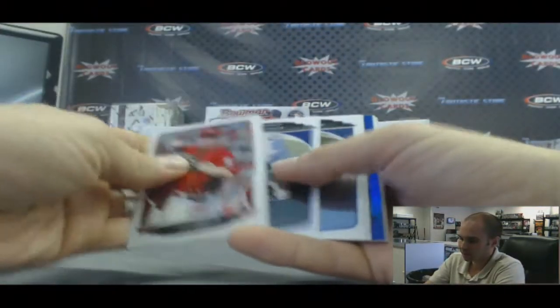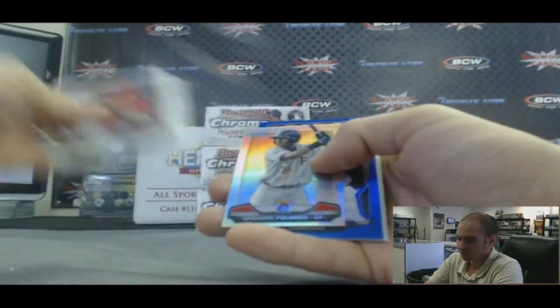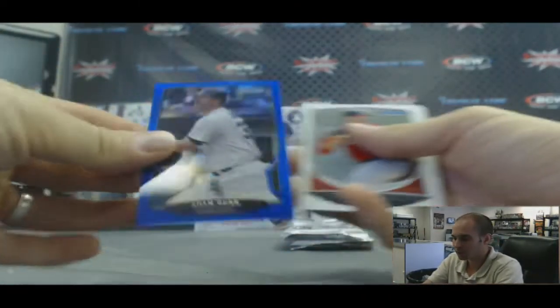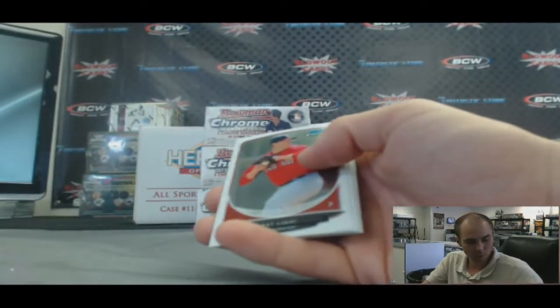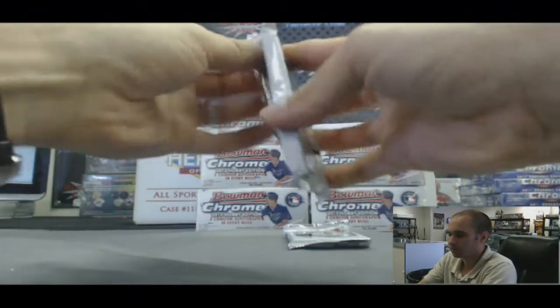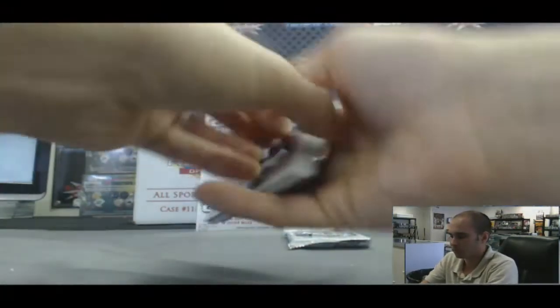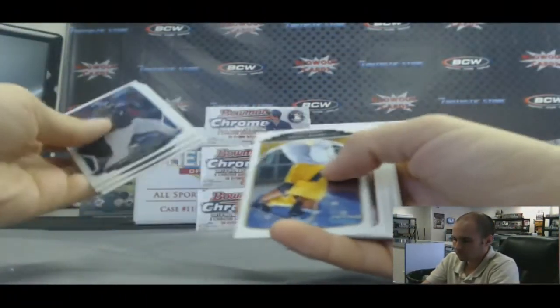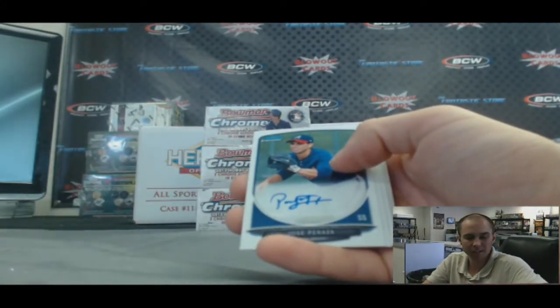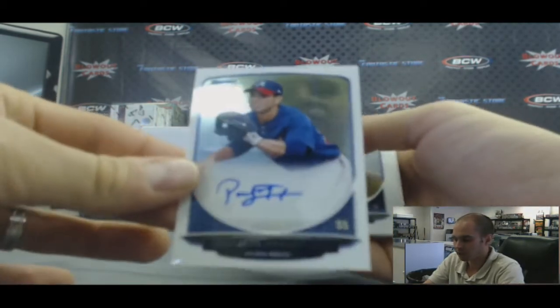Blue refractor — Polanco, Cream of the Crop, and an Adam Dunn blue, number 101 of 250. And an autograph of Jose Peraza — base auto.